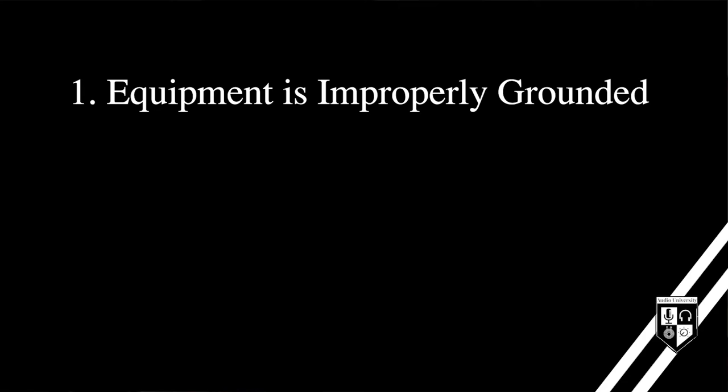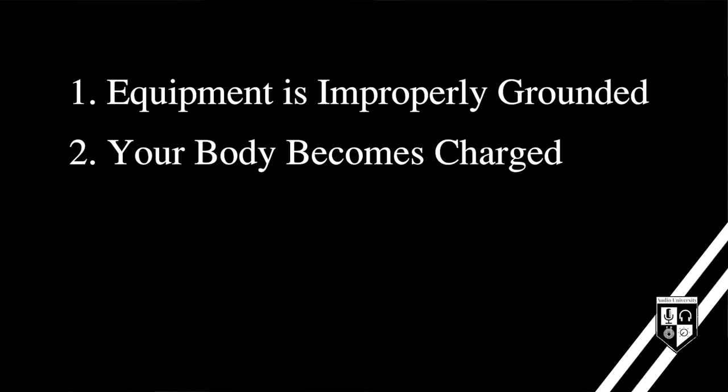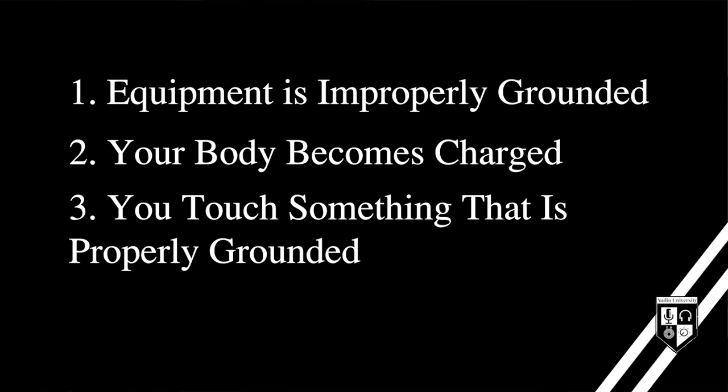Three things are likely happening. Number one, your equipment is improperly grounded. Two, your body is becoming charged by that improperly grounded equipment. And three, you're touching something that is properly grounded and your body is being discharged.